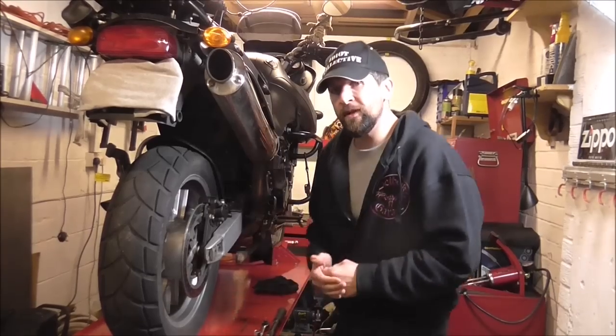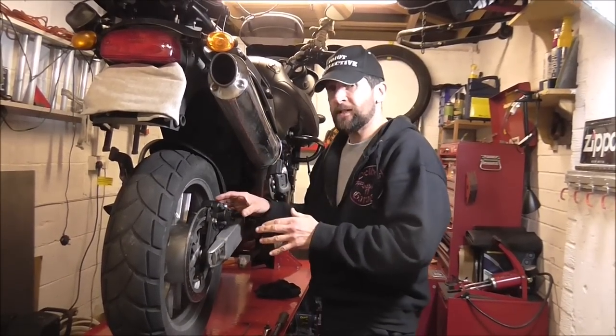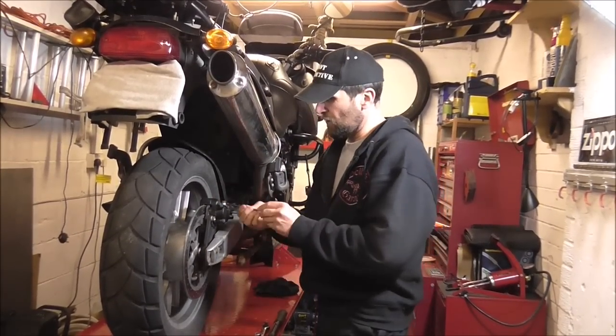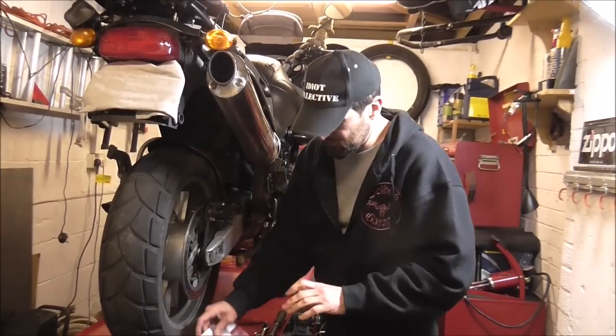Welcome back. Following on from the other day from the service we did on the Tiger, I had to put the old brake pads back in because the rear ones were just shot completely out and time for replacement. I've ordered them and the parts have turned up.